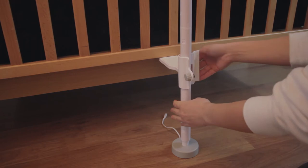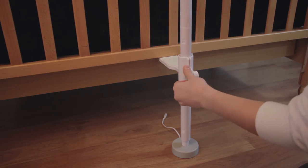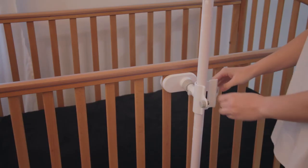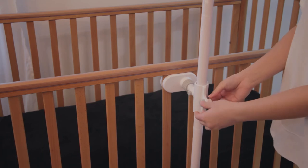The stand base is spring loaded. Push the lower pole downward before closing the bottom clamp with the knob. This is to allow the lower clamp to exert clamping force on the lower rail. Fasten the knobs to close the holders of the top and bottom clamps so that the support poles stand firm and straight.